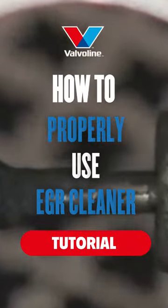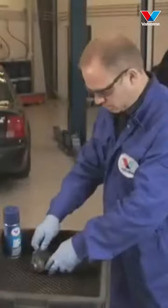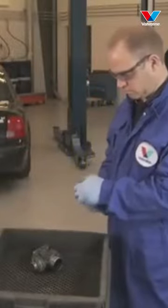A solvent that breaks up deposits of carbon, resin, oil, varnish, gum, and oxidation on fuel system components. EGR cleaner makes engines run smoother and increases engine efficiency.